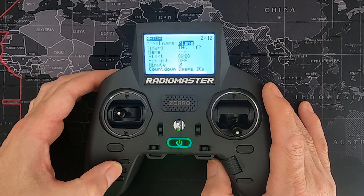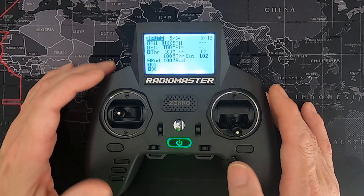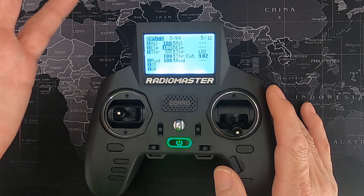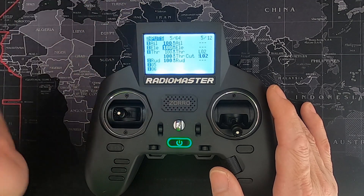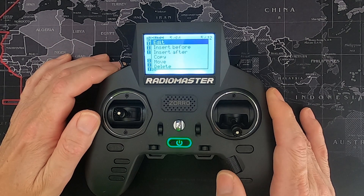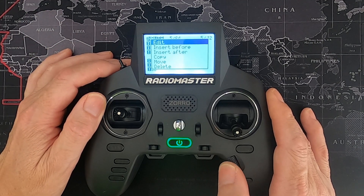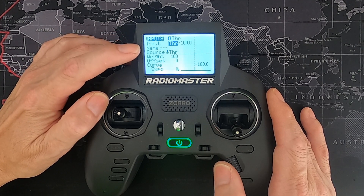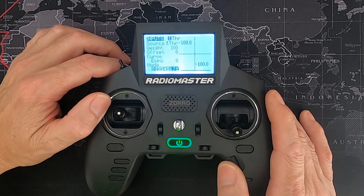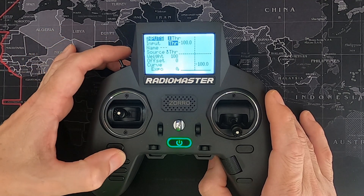Now go to inputs. This is where we put the safe throttle in. Normally you leave inputs alone, but we're going to add a line — push enter and select 'insert after'. Edit the first line: input is throttle, source is the throttle gimbal stick itself (not the input), weight is 100, and logical switch is logical switch two.